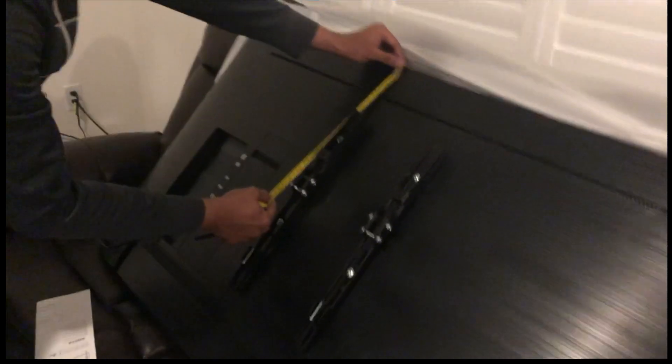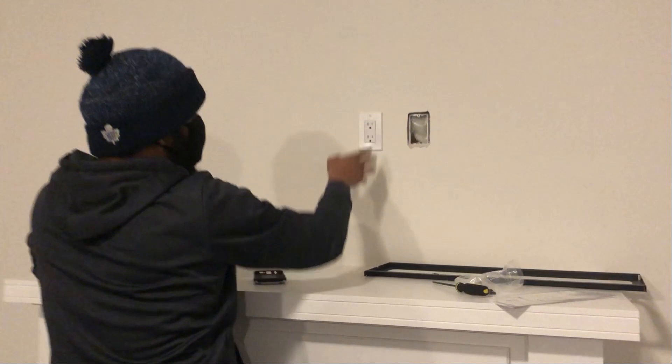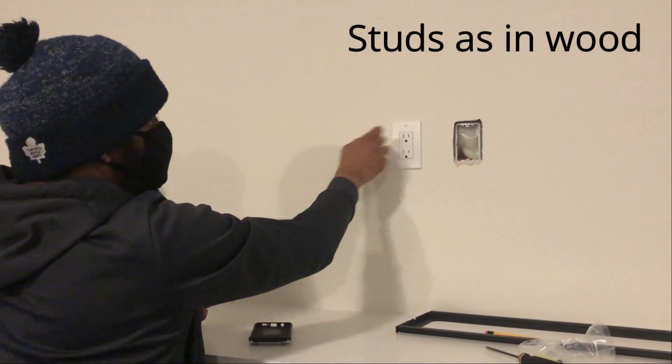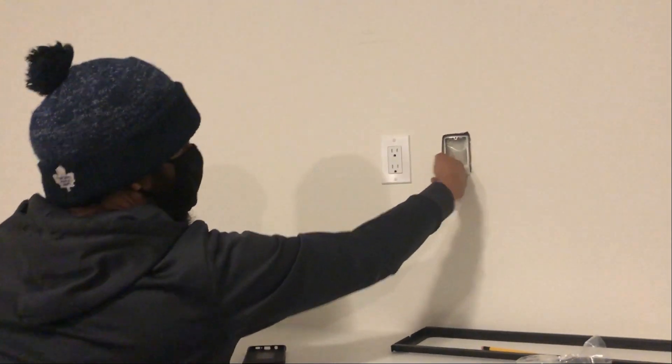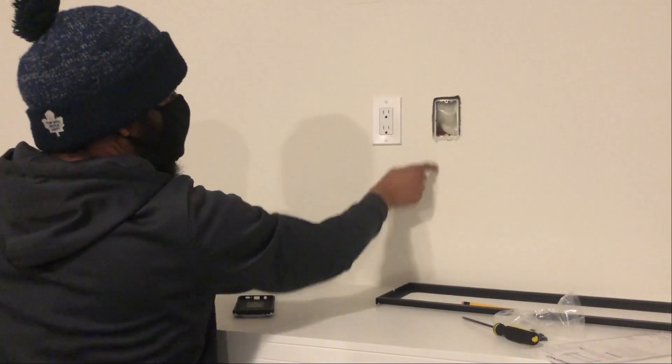I'm going to measure how far the mount is. Normally you will always have a stud either on one side of an outlet or the other. The outlet is held by something attached to a stud, so because you have a hole here and here, most likely the stud is right here.